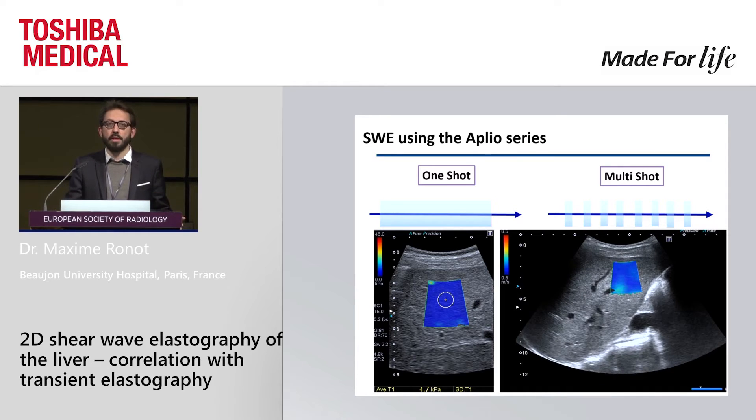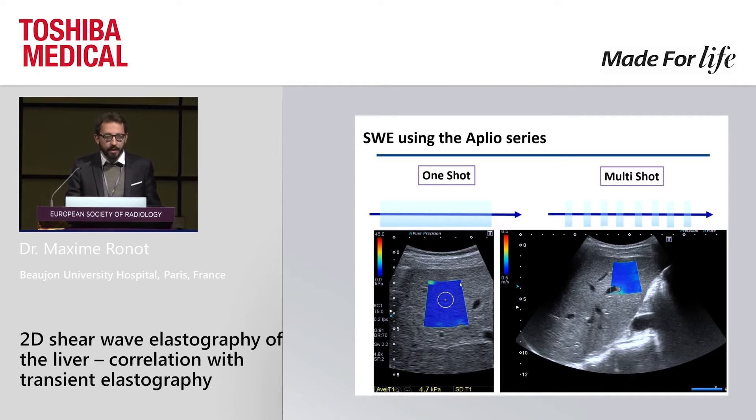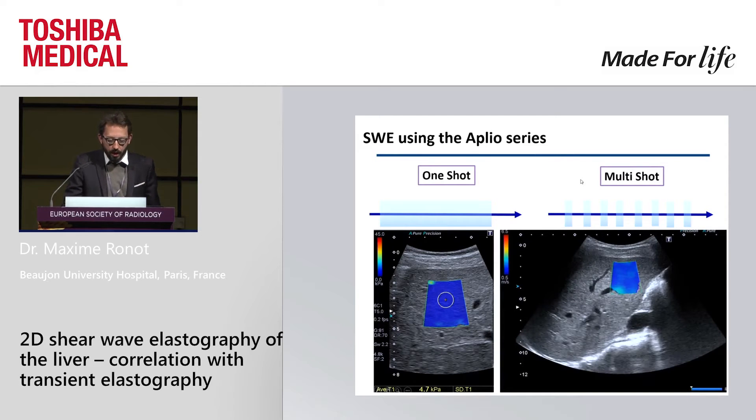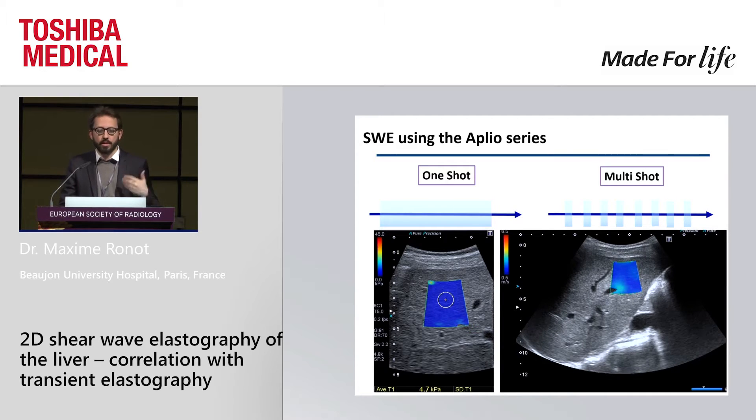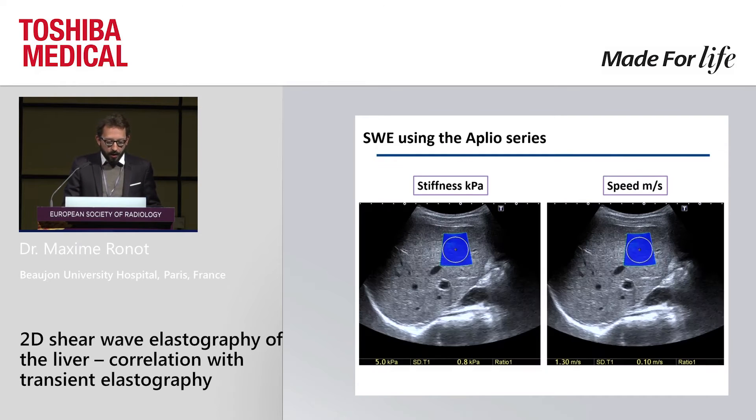You have two modes on this series. Either the one-shot mode — you press the button and automatically you have a box appearing, and then you can place a region of interest to calculate the stiffness values — or you have a multi-shot possibility, meaning every second the system will refresh with a new elastogram and you can choose which one is best. Stiffness can be provided in kilopascal, which is a pressure unit and more or less consensual, or you can use speed if you like.